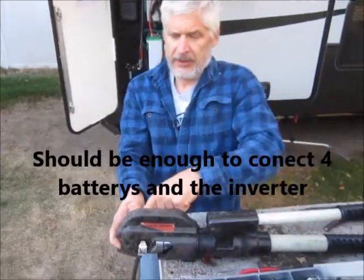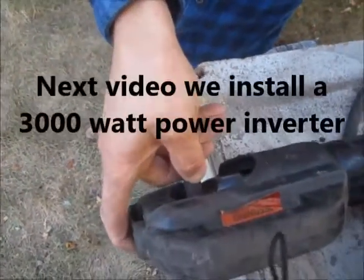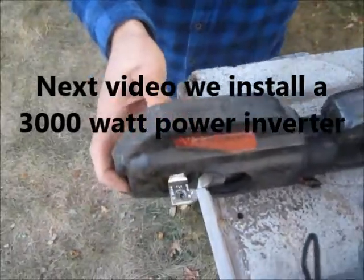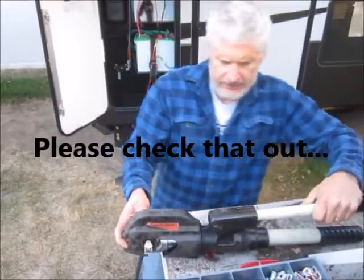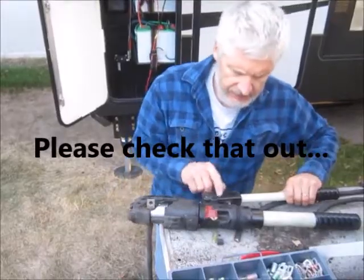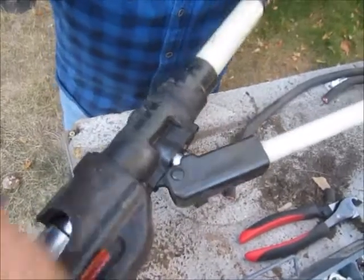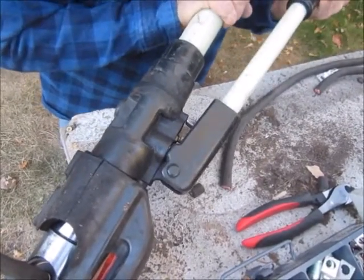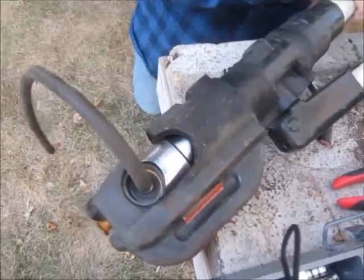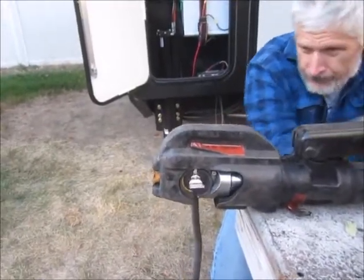I'm holding the wire with my thumb and middle finger, holding it tight against the crimping tool so it doesn't accidentally slide out. The trick to these: you rotate the handle, it opens up right here. Push the release and down here the jaws open back up — just like that. That's one very good end.